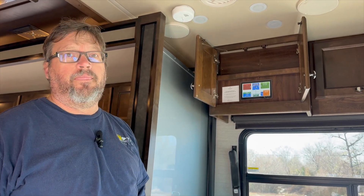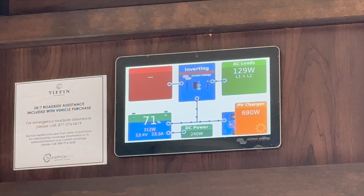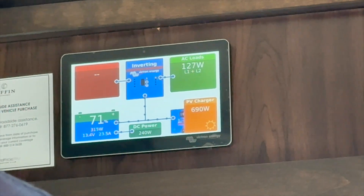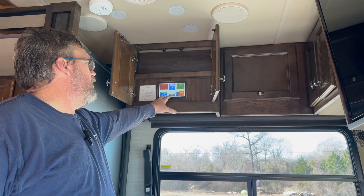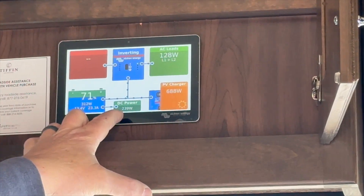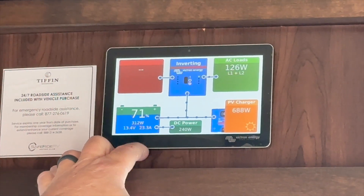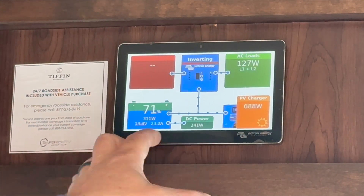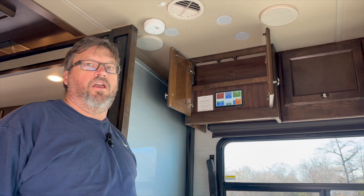So we just turned the lights on, and one of the things I have noticed about these Tiffin coaches is that they draw a ton of power when you turn on all the lights on the inside. We went from 70-80 watts up to 240 watts. We dropped our charging amperage from 35 amps down to 23.4 amps going into the battery. Just having all the interior lights on, you're looking at about 18 amps of power being utilized, which in the grand scheme of things is a pretty big draw.